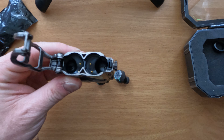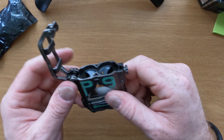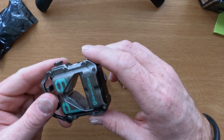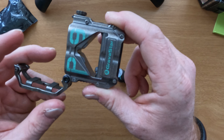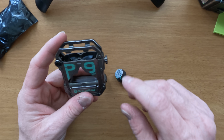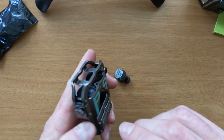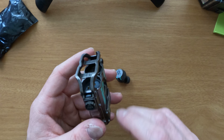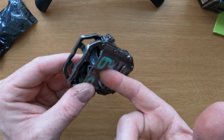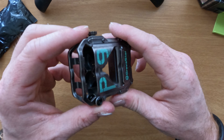This is the charging base. It says four hours on a single charge, sixteen hours if you keep putting them in and out of the case — so that's cool. It's also got a bottle opener right here, and a light down here. We're gonna check that out after I have them all charged up.